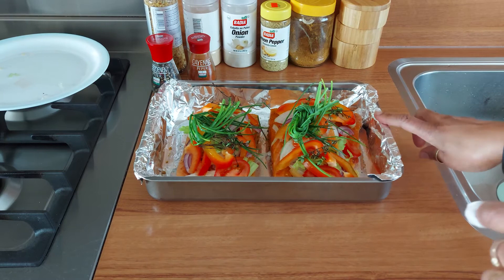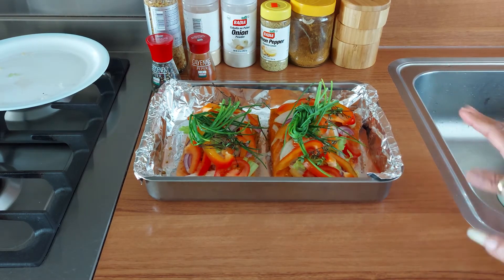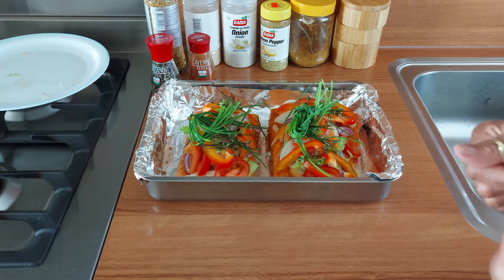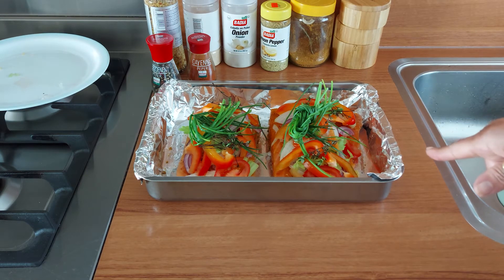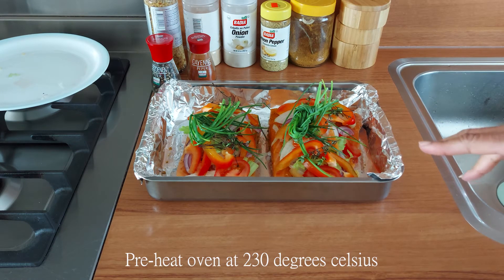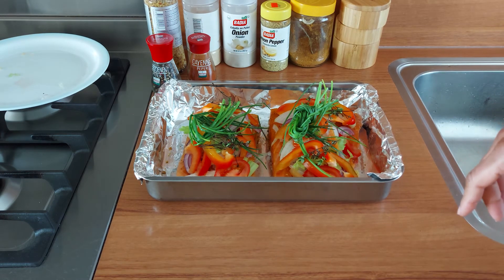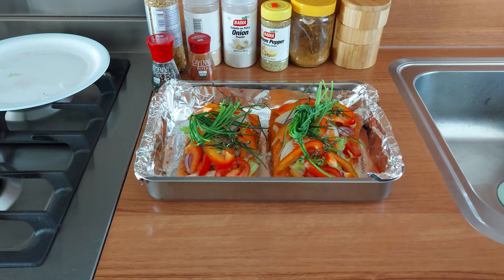We're going to cover this up and leave it for about one hour, then we'll come back and show you the rest before putting it in the oven. Half an hour before you're going to put it in the oven, start warming your oven up at about 230 degrees Celsius. Be back in an hour, guys!